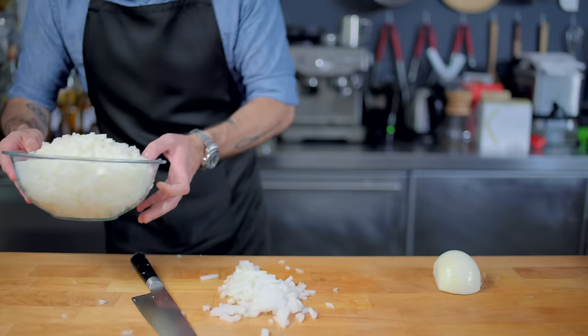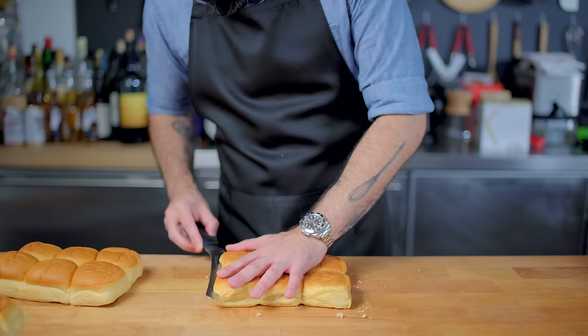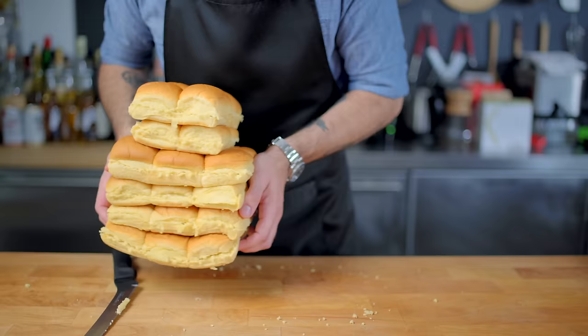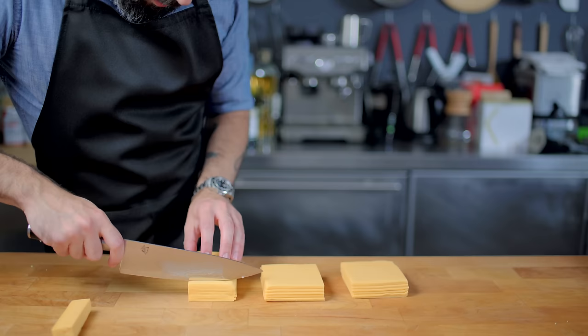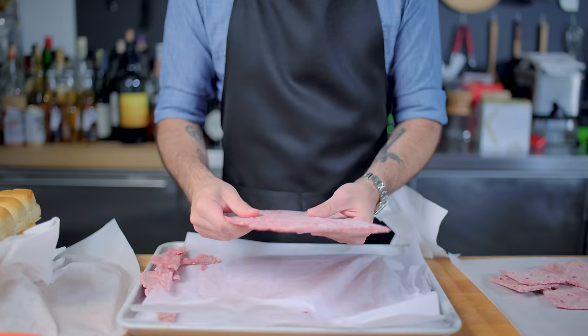Just keep chopping until your largest bowl cannot support any more onions. I'm using Martin's dinner rolls as my buns. They are a potato-based bun, which is inaccurate, but they're the only bun that I could find that was exactly the right size. Speaking of exactly the right size, we need to cut down 30 slices of American cheese, retrieve our beef from the freezer, peel off the parchment paper, and start snapping them up into individual patties.